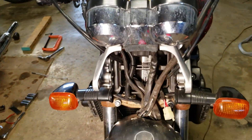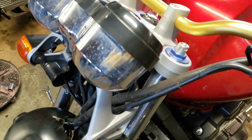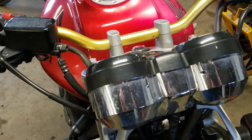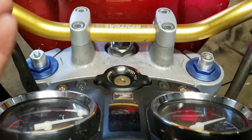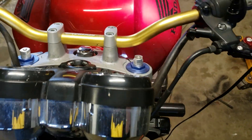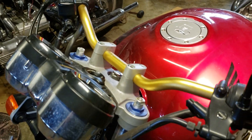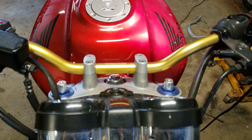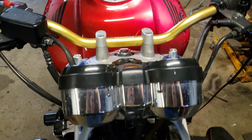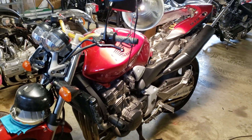A lot of times when they get a little wallowed out you can just take the next biggest size Allen and tap it in there and take them out, but that's not the case here — I tried a couple different ones and nothing's going to work. The angle and everything means it's going to have to be taken apart — take the gauges off, the top clamp off, get it upside down so I can drill and extract the bolts out, or at least try to get something in there. I'll have to soak them and heat them, or try to penetrate them to get them loose so I can use another kind of tool.